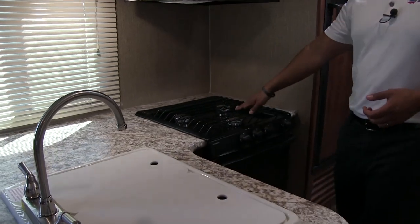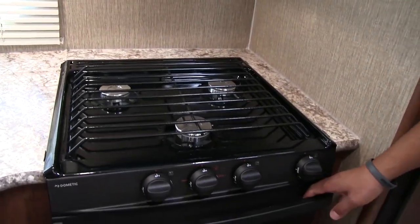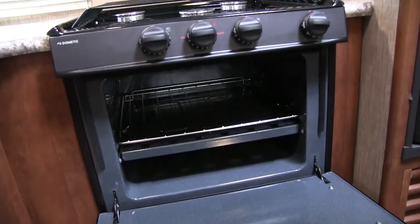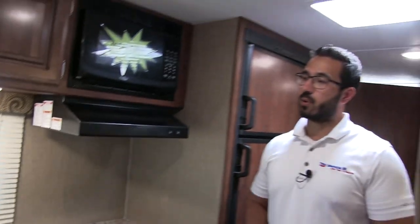You also have high-rise faucets, which aid in rinsing bigger pots and pans. Right to the side is the three-burner cooktop — the front burner is high output — and in this particular floor plan we also have an oven underneath. One of the great things about having a big countertop like this is that you generally have good storage underneath, and this floor plan is no exception.